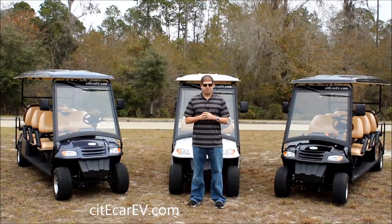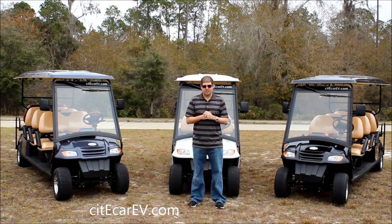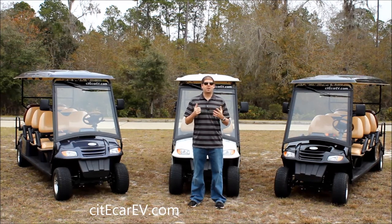Hey everyone, Justin Jackerel here from CityCar Electric Vehicles. Today I've got three of our eight passenger street legal golf carts that I want to do a demonstration on. This is the largest low speed vehicle that we offer, so I want to show you all the different features and specifications and the different things that we include with this vehicle. If you have any questions, you can visit us online at CityCarEV.com.